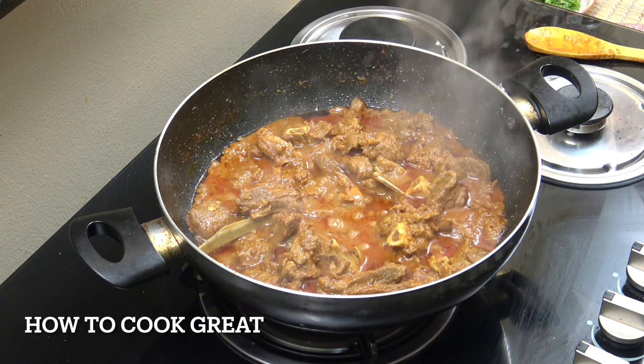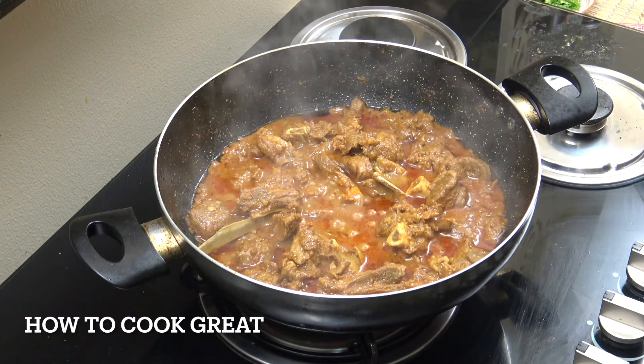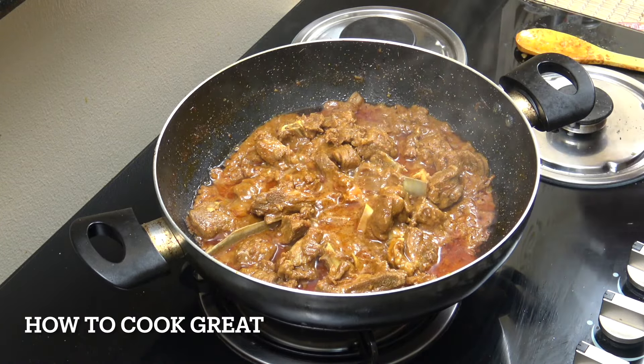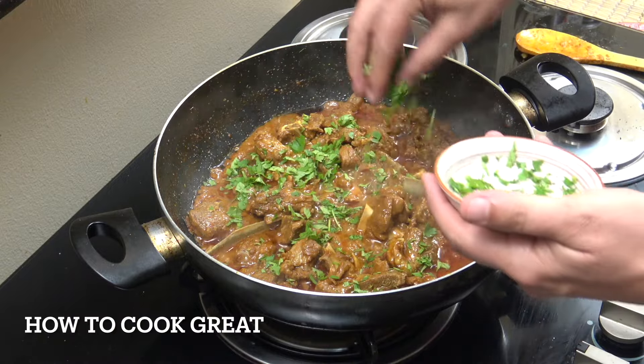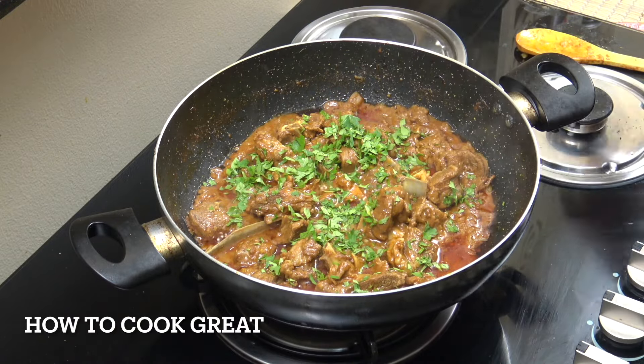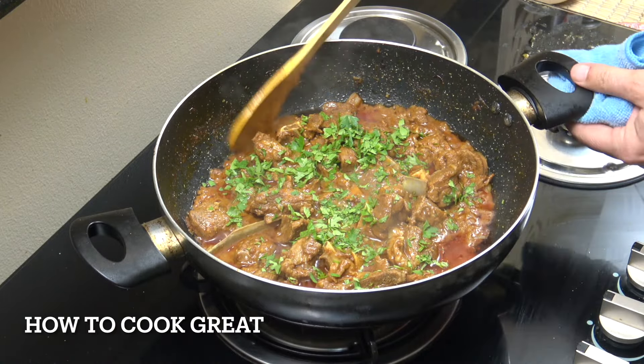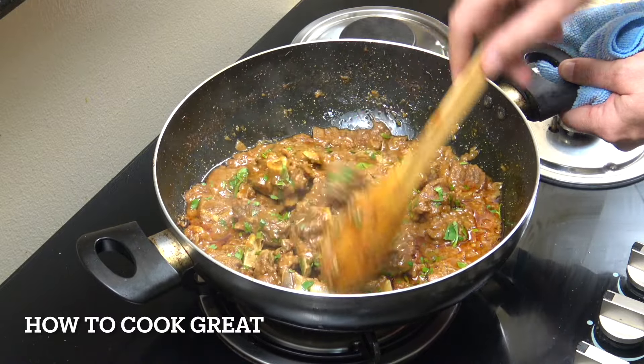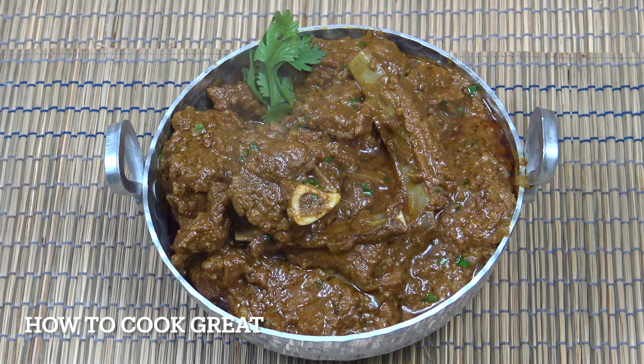That's given it a lovely smoky flavour. Check for salt, then add some chopped cilantro or coriander, give it one more mix, and get it on a plate. It takes a little while, but it really is delicious.